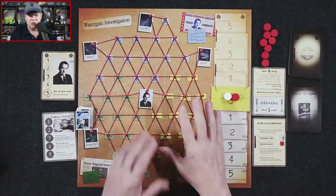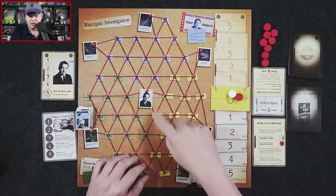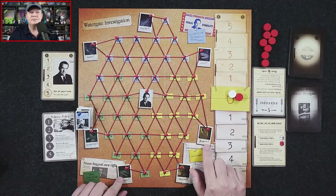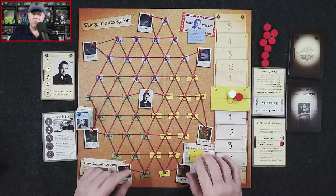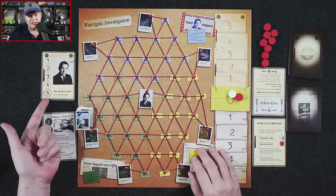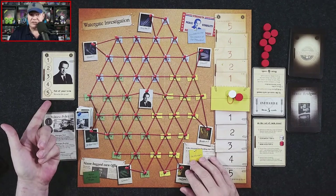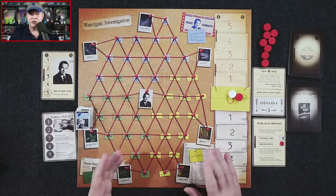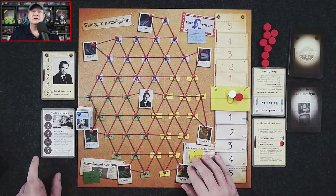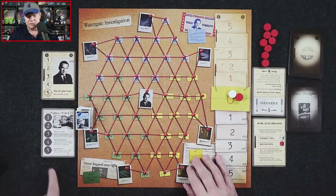The editor player is looking to connect trails of evidence to the president. If they can connect two informants to the president, they win. The president player can win by momentum — essentially, if they have five momentum tokens, they finished out their second term with no impeachment. If the editor gets five momentum tokens, President Nixon is impeached.